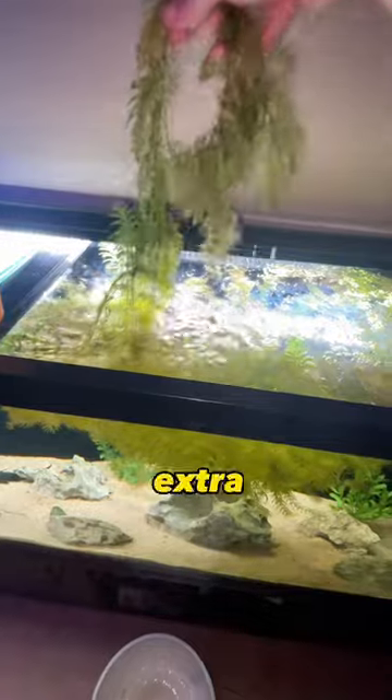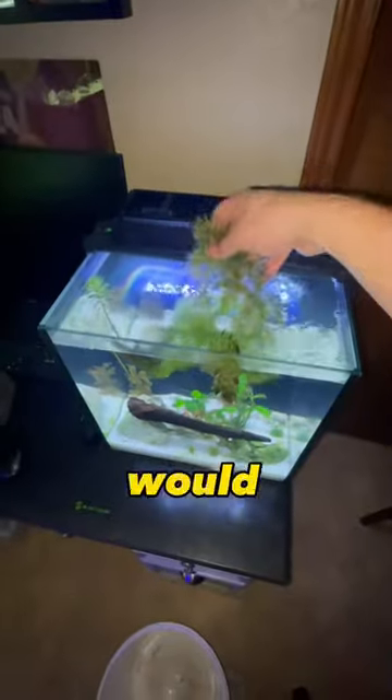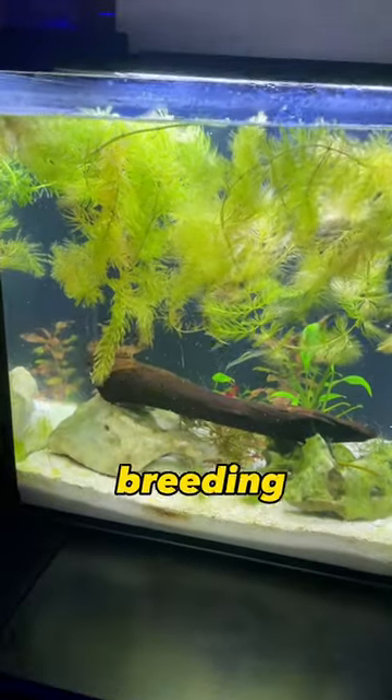A couple days ago, we pulled out a ton of extra plants from my aquarium and decided to put them into the shrimp tank, with the hopes that the shrimp would feel a lot more safe and might want to start breeding.